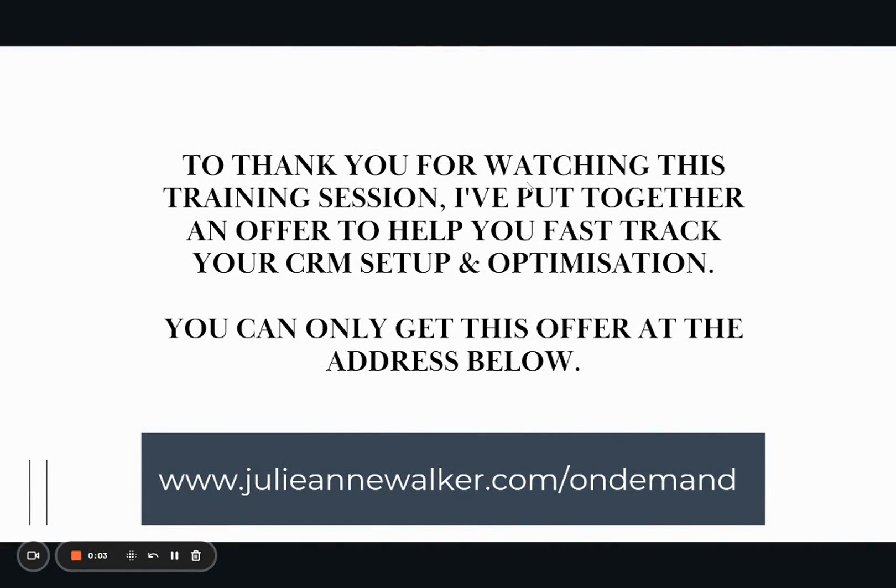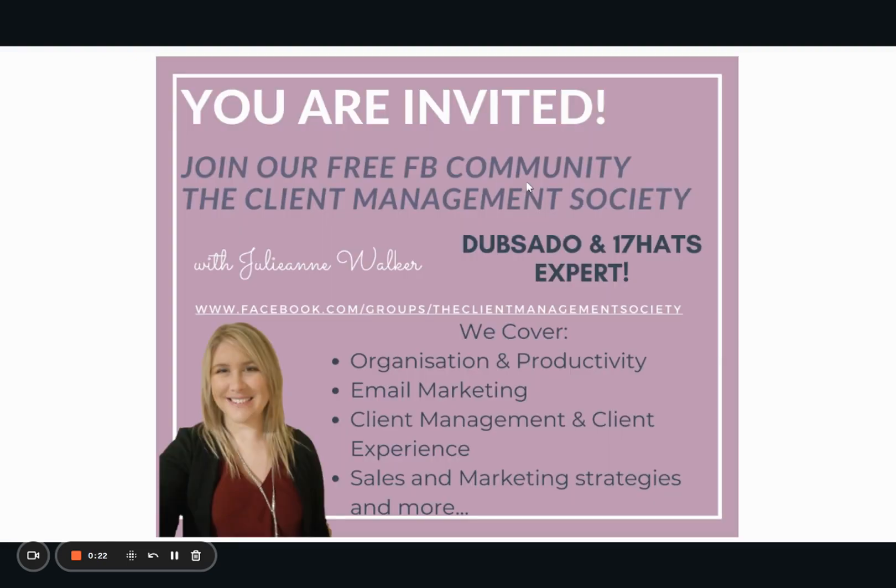To thank you for watching this training session, I've put together an offer to help you fast-track your CRM setup and optimization. You can only get this offer at www.julianwalker.com/on-demand. If you haven't already, please join us in our free Facebook community, the Client Management Society. Thanks for watching!